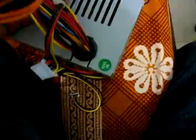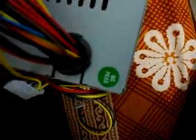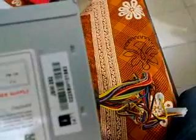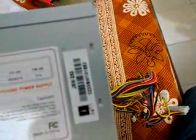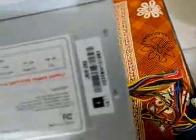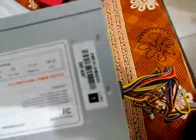Quite a decent power supply for the money. It says QC power supply. These are the specifications — not very clear, but I'll read them out. AC input: 230 volt, 50 to 60 Hz. DC output: 1550. Voltage rails include 3.3 volt, 5 volt, and 12 volt. It's a decent power supply.